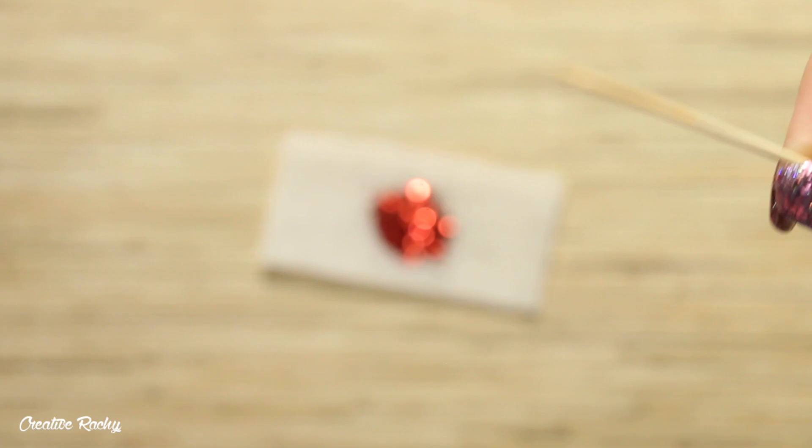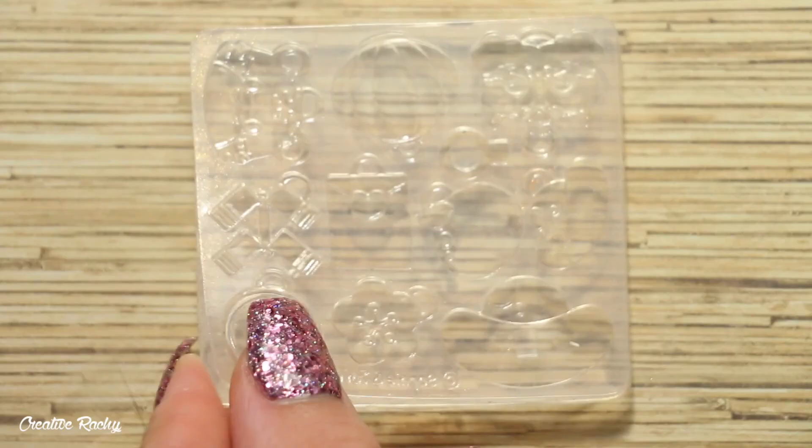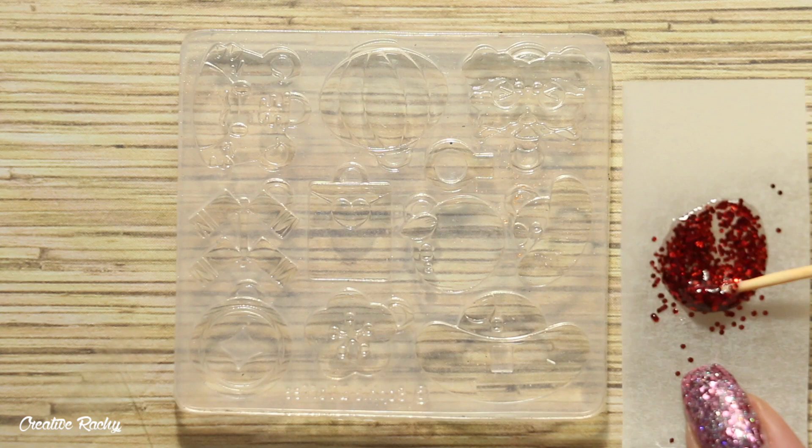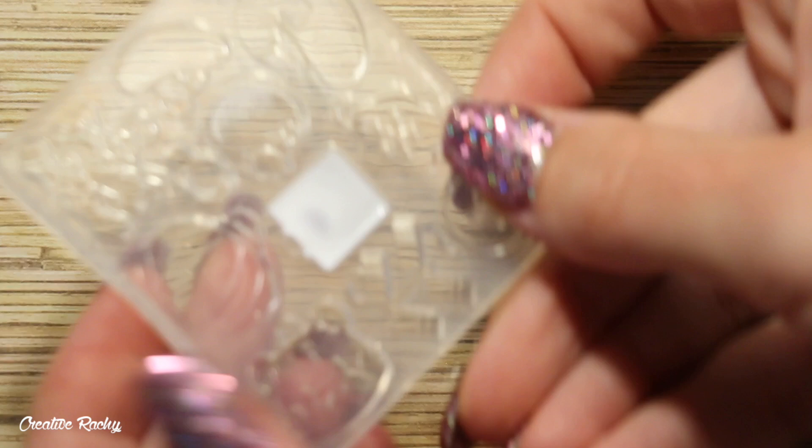Next we're making the little envelope charms. I started with some UV resin on a sheet of baking paper, added in some red glitter, then used a toothpick to pour this into the little heart section of the envelope mold, followed by some white UV resin which I tilted and spun around. Again I'm doing two thin layers so that all the resin is able to cure.